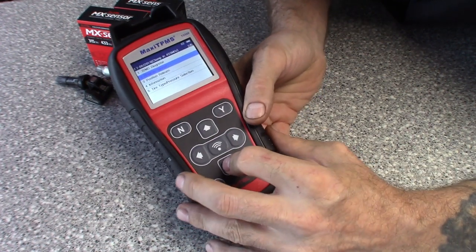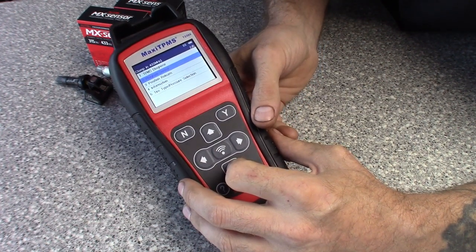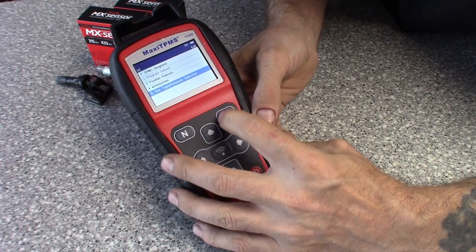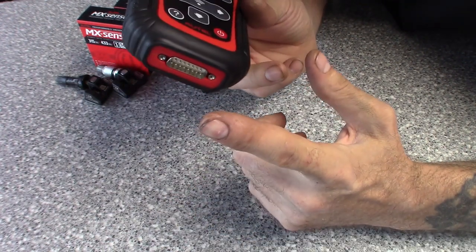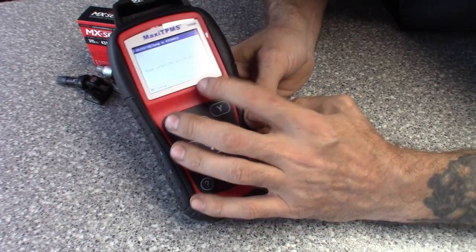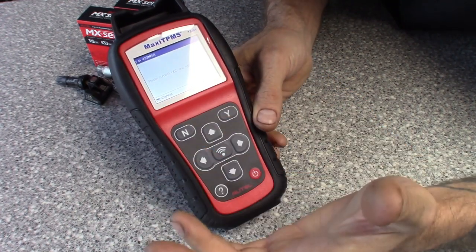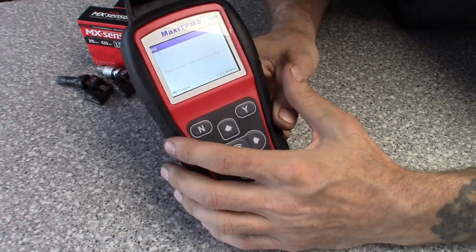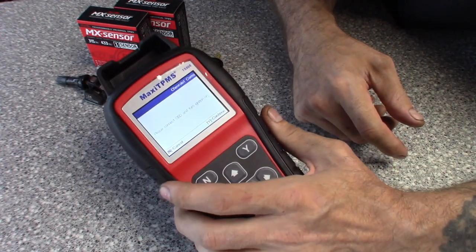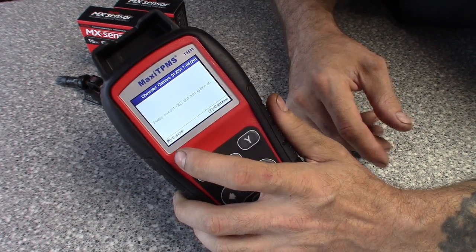Another great menu on it: you can actually change the tire pressure threshold. Say you're driving this Camaro and the placard says 35 psi but you want to raise it up to 40 for a stiffer tire. You jump into this menu — this tool does come with an OBD connector — you connect to the car, it goes to the module, and you can change it from 32 or 33 psi up to 40. So if you've got a truck and you want better traction or a stiffer ride, you can raise it to 40 and these sensors will communicate with the TPMS module without a warning light coming on.